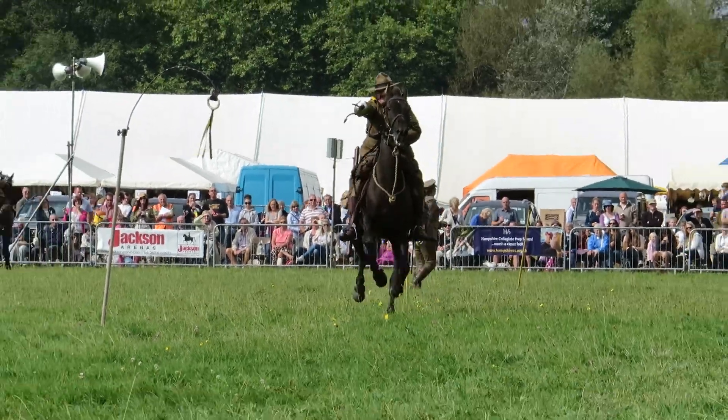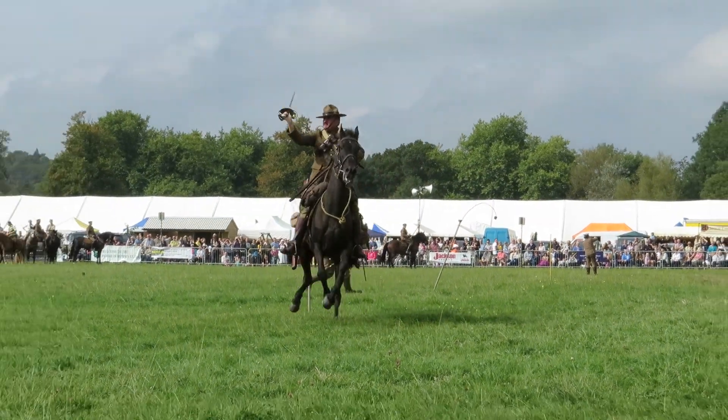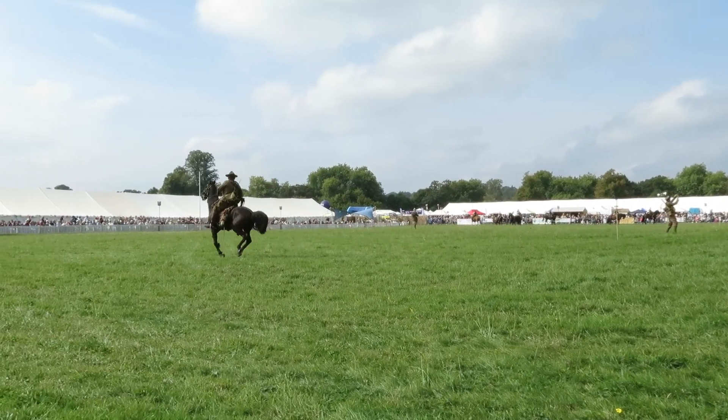Excellent work. On point. First one, he's holding his horse in check. He's gone too slow. But a second one — well done. And a nice little flourish at the end. Thank you.